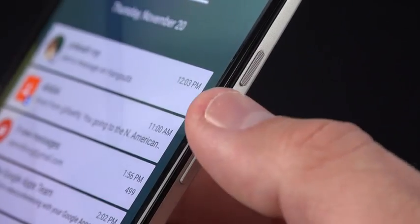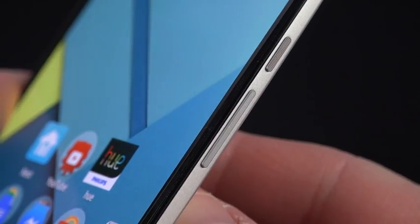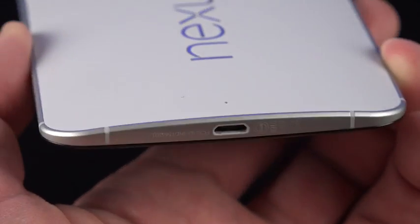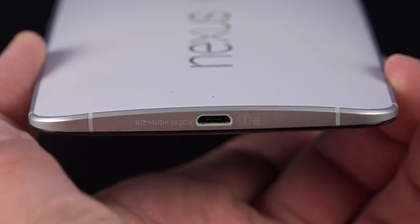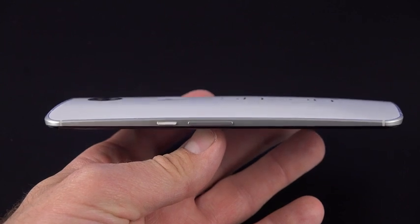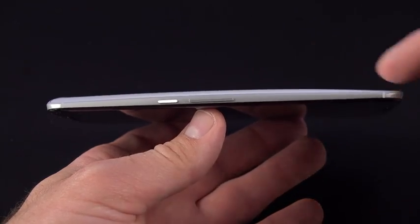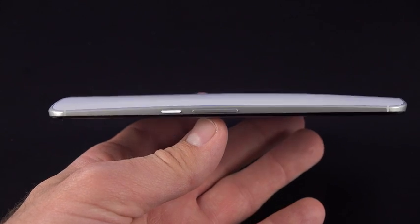Along the right side you'll find your sleep-wake power button along with a volume rocker. The power button has a texture so you can distinguish between the two buttons even though they're next to each other. Toward the tapered bottom you'll find a microphone, and at the bottom a micro USB 2.0 charging port, along with all that metal construction and antenna insulators at each corner. Looking at the phone in profile, you can see the classic Motorola shape — thicker toward the top and thinner toward the bottom, sloping around and fitting comfortably in your hand.